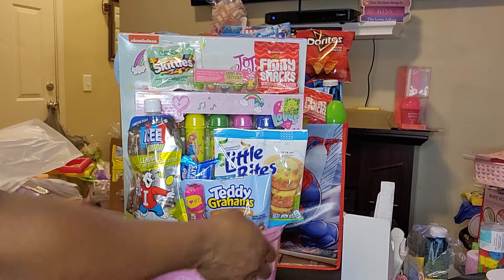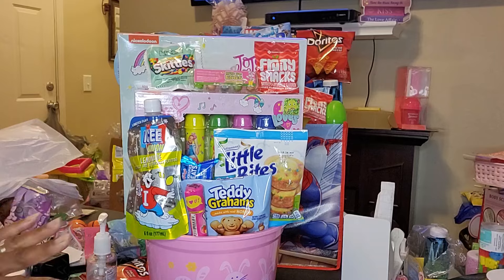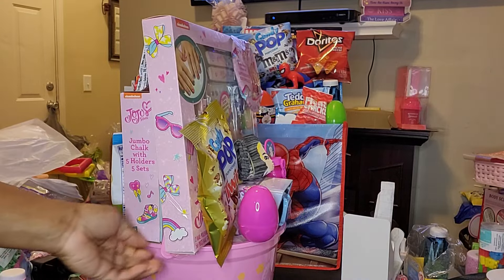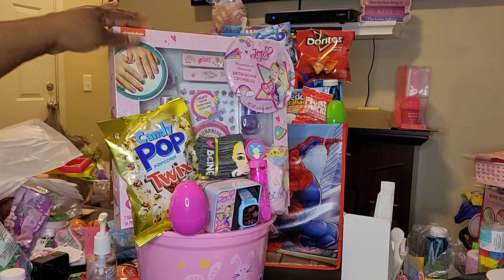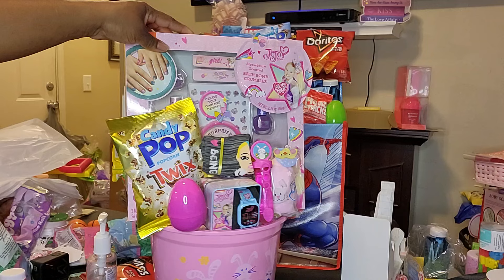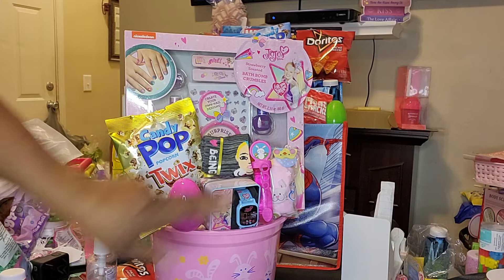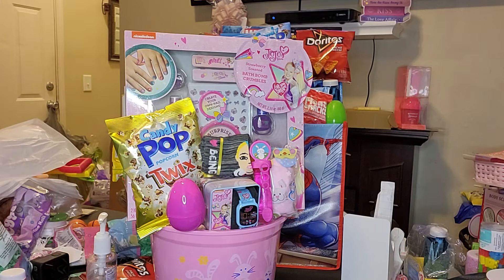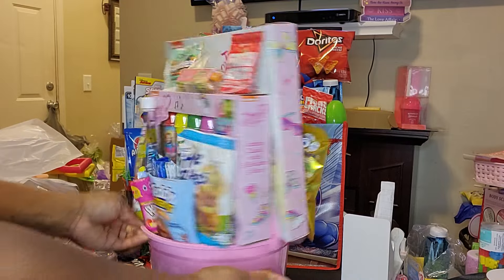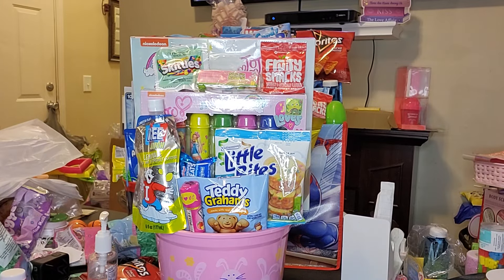All right y'all, there's our JoJo basket. We got the JoJo chalk, the JoJo nail set, the bath bomb crumbles, a pair of socks, a watch, and then some bubbles and snacks. Let me know what y'all think. Until next time, have a great one. Bye!